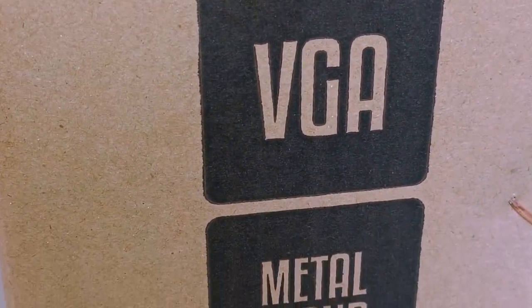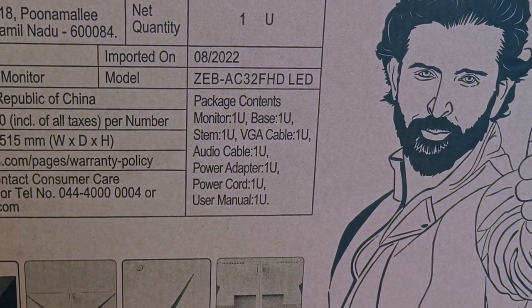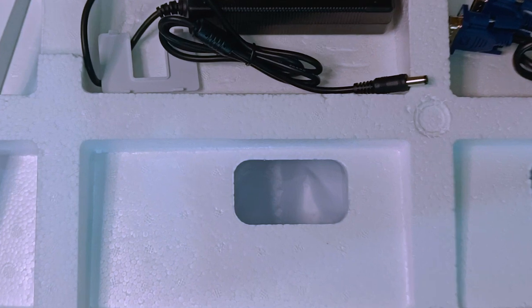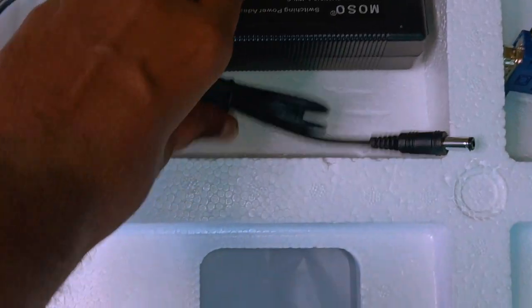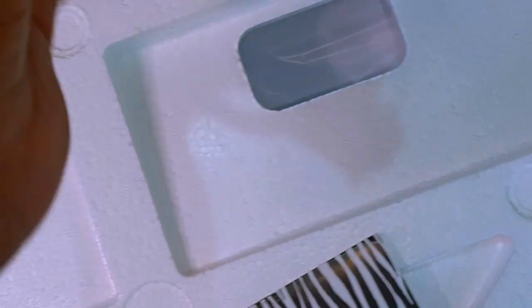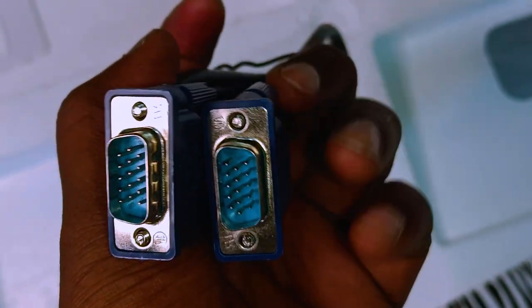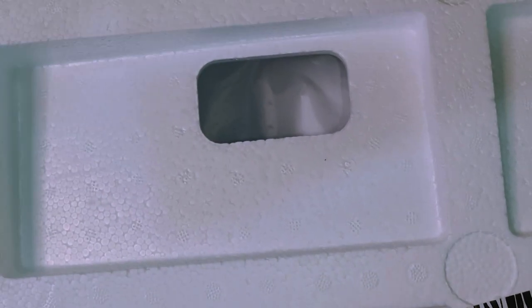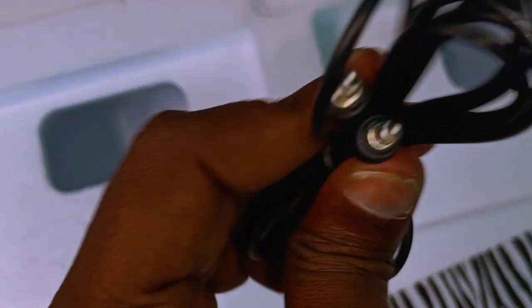We have to open the box. In the box we have a cable. Here we have a power cable. We have VGA port and we have VGA cable. I am working with the VGA cable, and there is no HDMI cable here. So here I have an ADO cable.